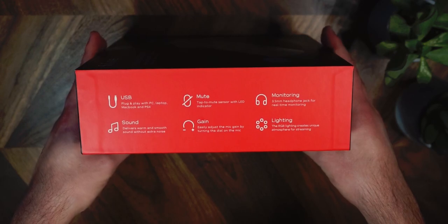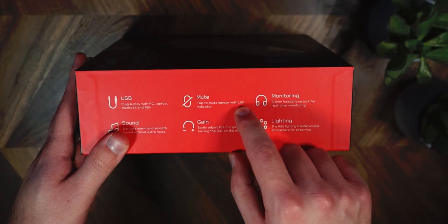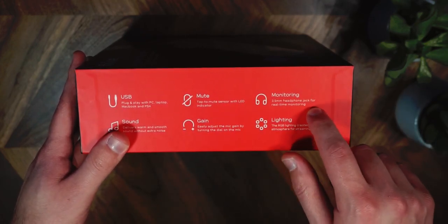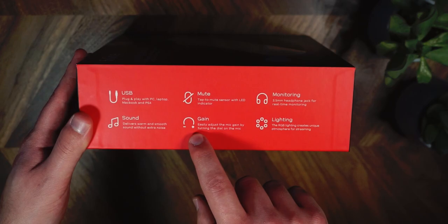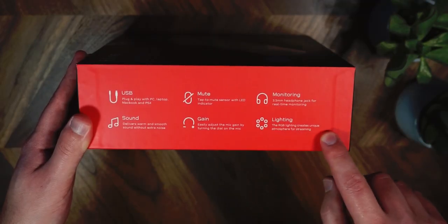USB plug and play with a PC, laptop, MacBook, and apparently a PS4. Mute — a tap to mute sensor with an LED indicator, nice and simple. Monitoring — a 3.5 millimeter headphone jack for real-time monitoring. Sounds — delivers a warm and smooth sound without extra noise. Gain — easily adjust the mic gain by turning the dial on the mic. And the most important thing for a gamer in this day and age: lighting. The RGB lighting creates a unique atmosphere for streaming.